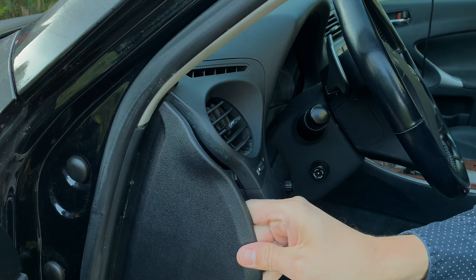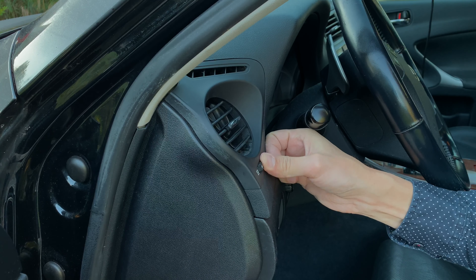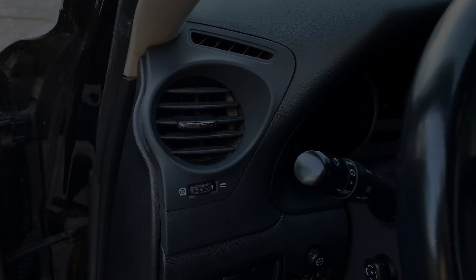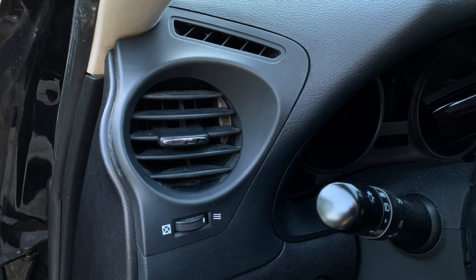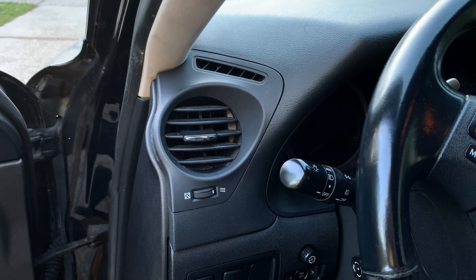Reinstall the side panel and then make sure everything works well. And we are all set now. I hope this video was helpful and if so, please give it a like. Thank you for watching and have a nice day. Bye.